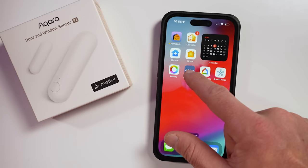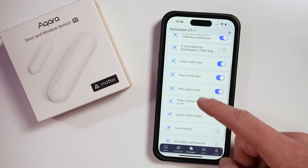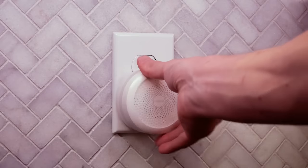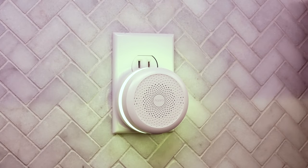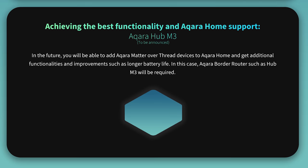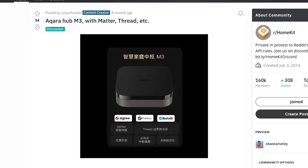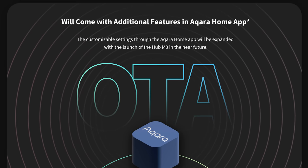At the time of launch, you cannot use the sensor in the Aqara Home app since the P2 does require a matter-enabled thread border router. If you like to create automations directly in the Aqara app, you won't be able to use this sensor there. You also won't be able to use it as a triggering sensor for your Aqara security system. However, Aqara is anticipating the release of its first thread border router, the Hub M3, in early 2024, along with an update to the Aqara Home app to support Matter.